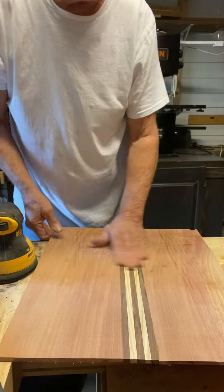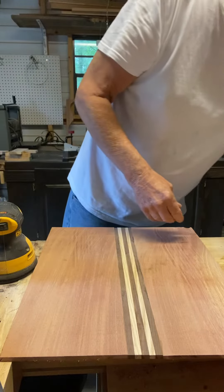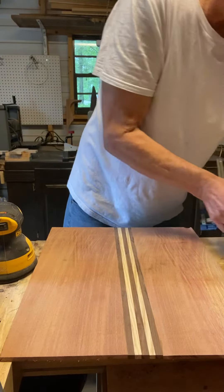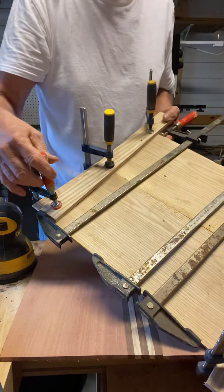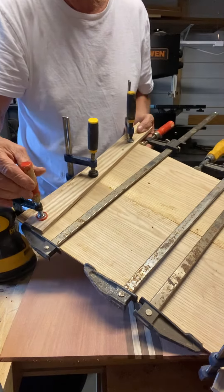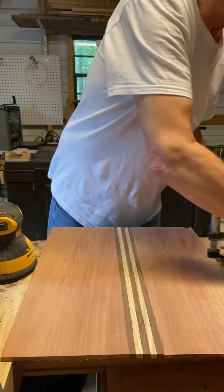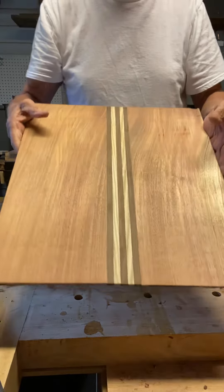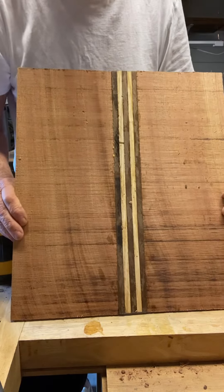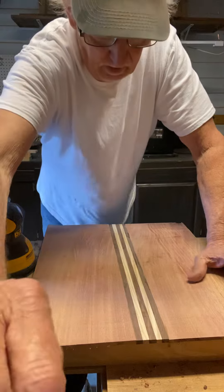Just thought I'd do a quick little video of what's next. I've got the top here — this is going to be ash wood. I'm going to let that dry; it's pretty good and it'll be braced. That's pretty much where I'm at right now. I'm sanding this down a little bit and that'll be on the inside of the guitar top. Thanks for watching.